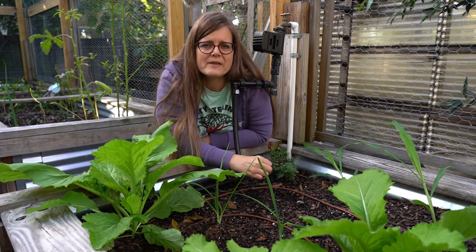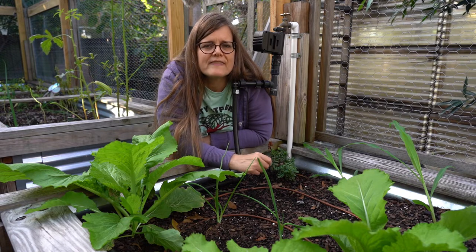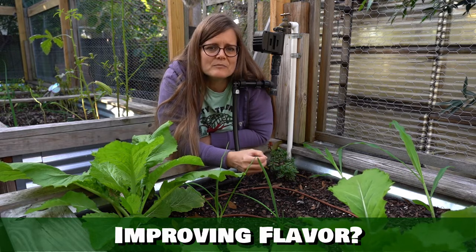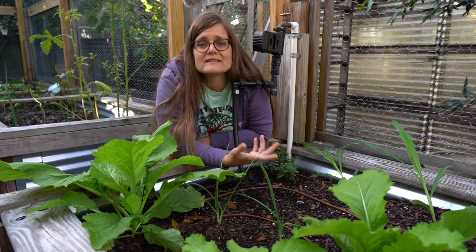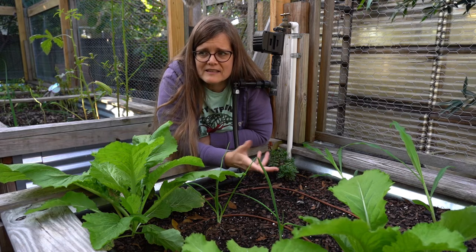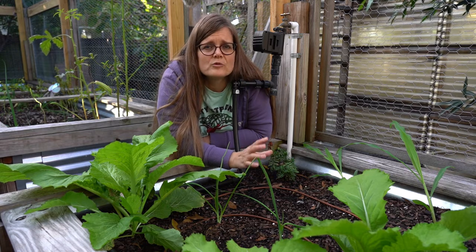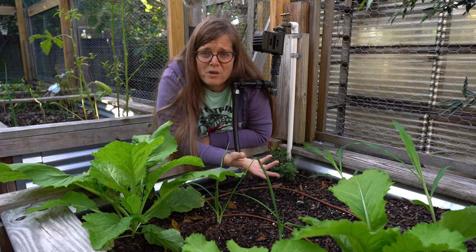There's another benefit of companion planting that is slightly more controversial, and that's improving the flavor of your vegetables. Some people say that certain companion plants, like herbs, may improve the flavor of things like tomatoes. This has been debated — some say it does, some say it doesn't. I focus more on the preventative methods so that I don't have to add chemicals to my garden. I just plant smartly.